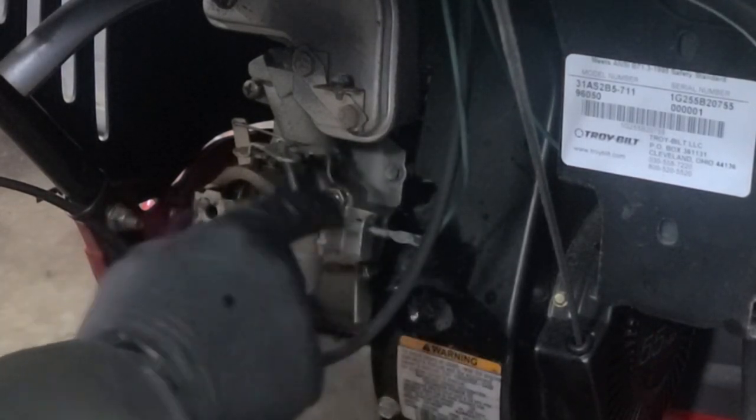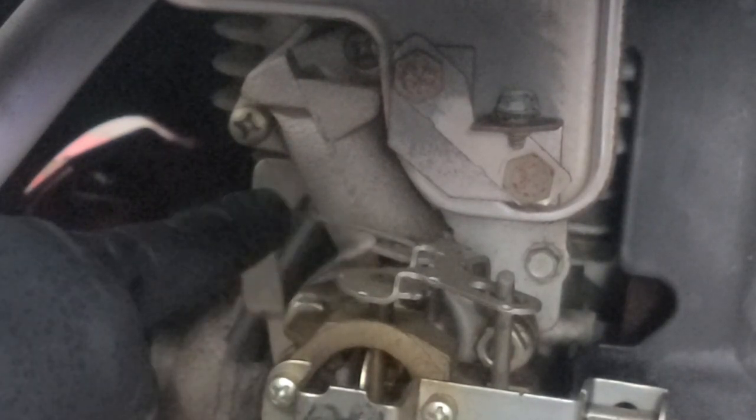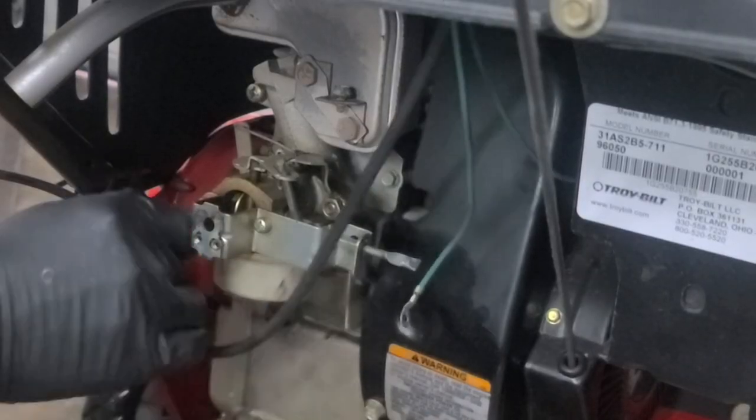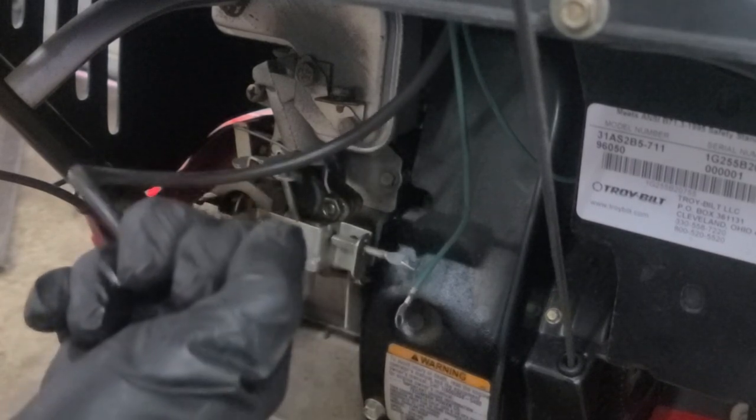Now, before you pull the carburetor, you might want to take a picture of where the throttle linkage is connected to the governor arm and the throttle plate. Now we will remove the primer hose. And we can test it for leaks by simply covering one end and pushing the primer. If the primer is pushing against resistance, then there are no leaks.